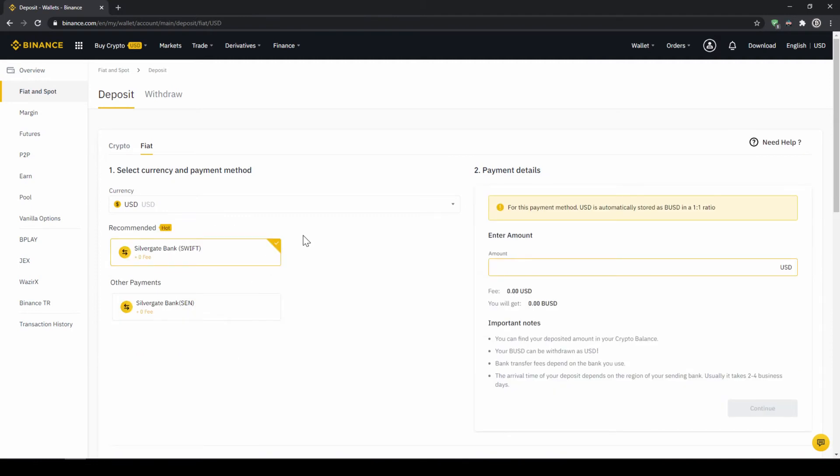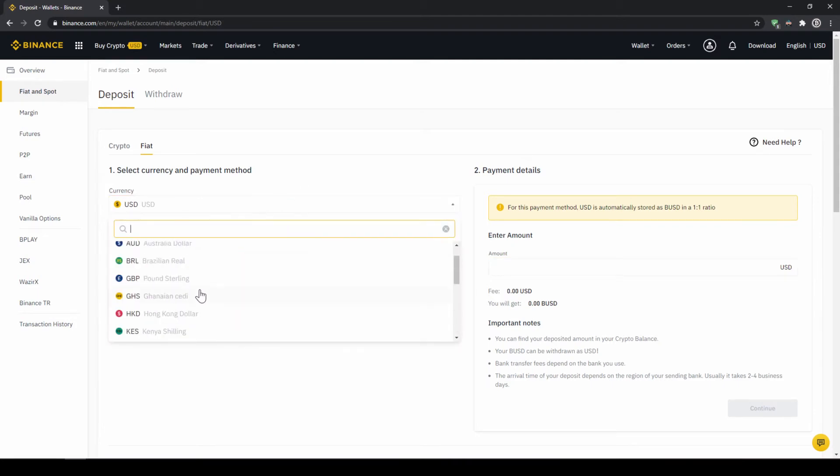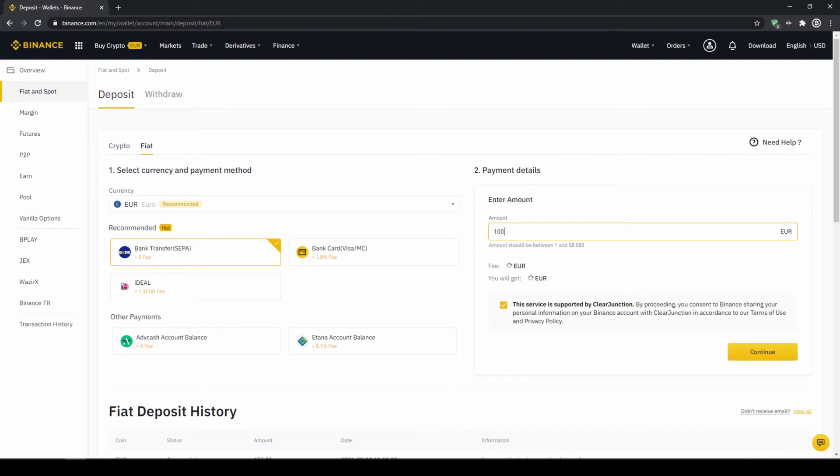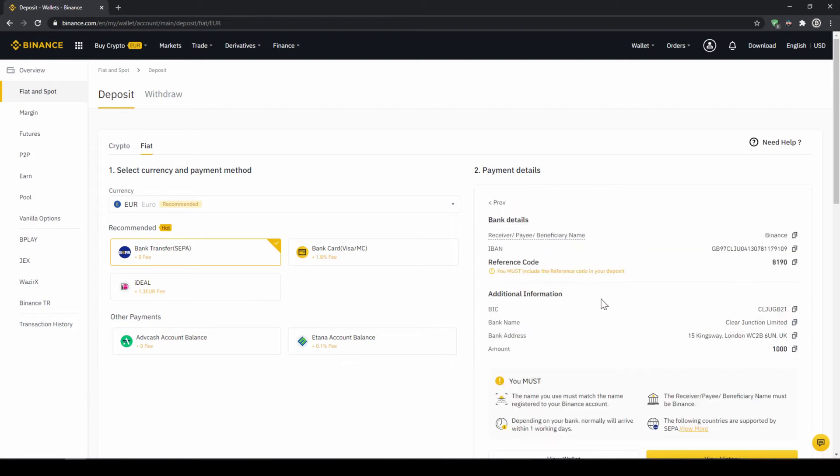Depending on where you live you can select your currency right here and then select your payment method right down here. In the US for example this would be a transfer via the SWIFT system, and if you live in the European Union this would be a bank transfer through the SEPA system. Simply enter the amount you want to deposit and then hit continue. Then you'll find all the relevant information you need for the bank transfer. Very importantly, don't forget to enter your reference code in the bank transfer so the transfer will be assigned to your account.